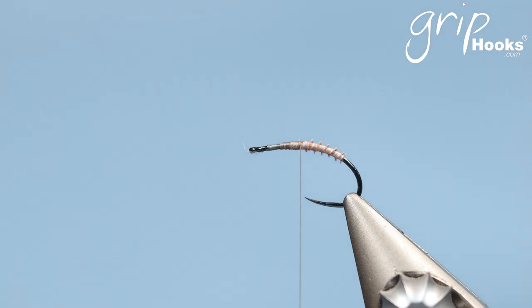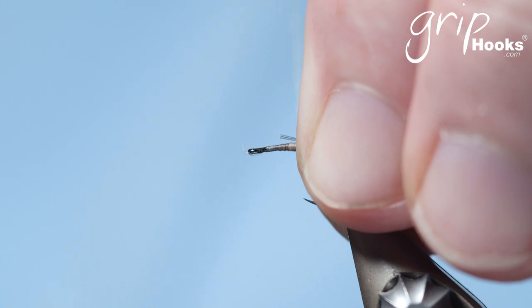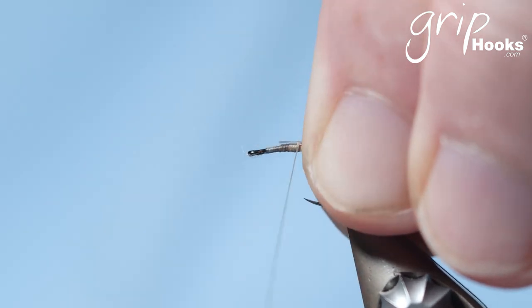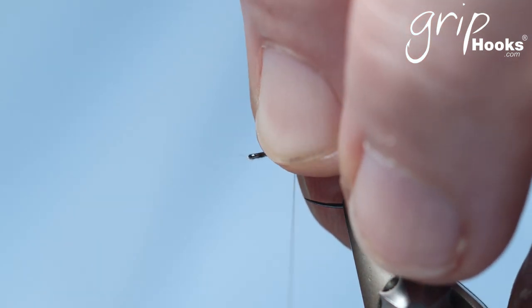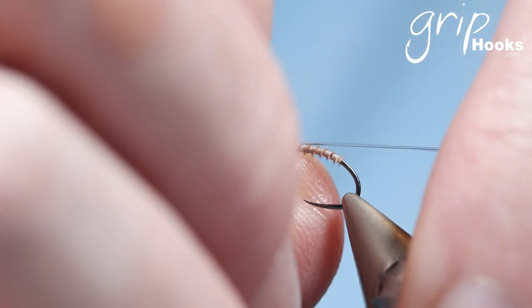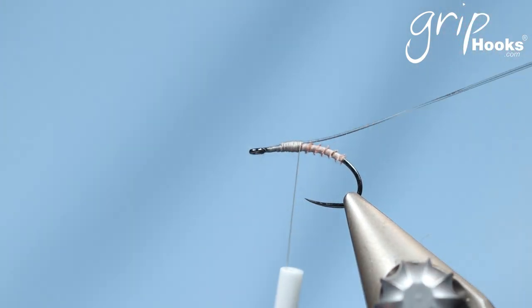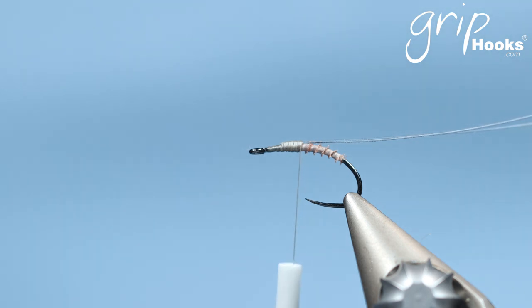Tying a turkey biot abdomen — it's actually a very simple technique. You tie a double strand nylon monofilament as a post, and I'm using about 4-5x tippet material. You tie that on top of the hook where you want to tie the wing in the thorax area, secure it right there, and wrap it back. I'm using 8-0 Grip thread as well.